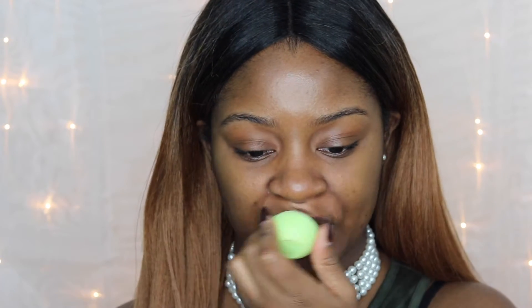Hi guys, welcome back to my channel. Today I will be doing this look that you see here, featuring a really nice and fun bronze glitter lip. Don't forget to subscribe, and if you want to see how I got this look, stay tuned.